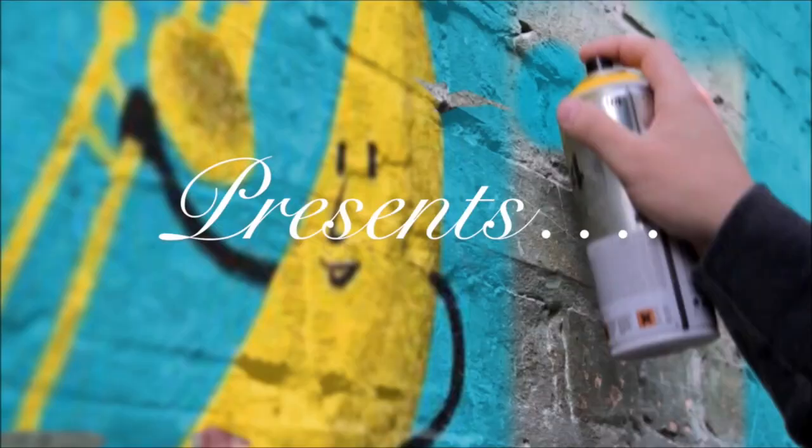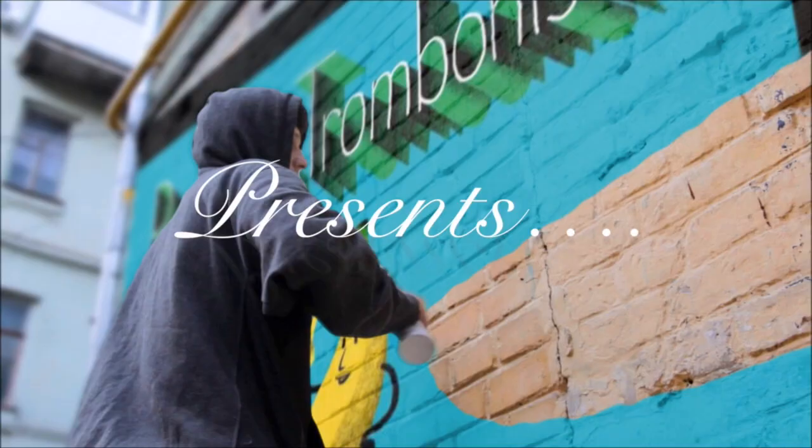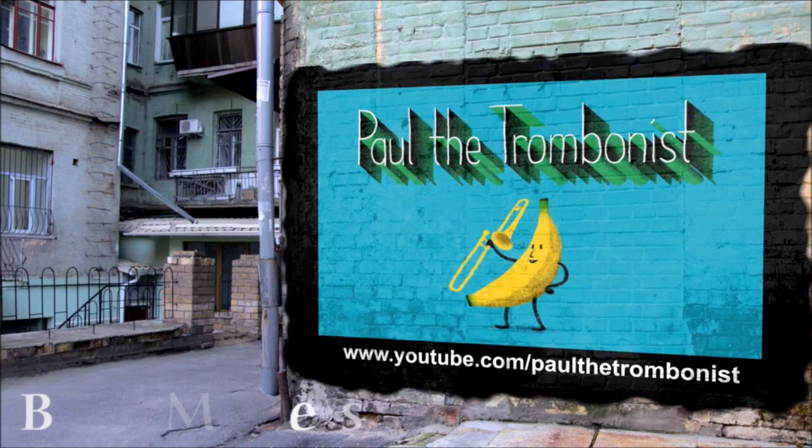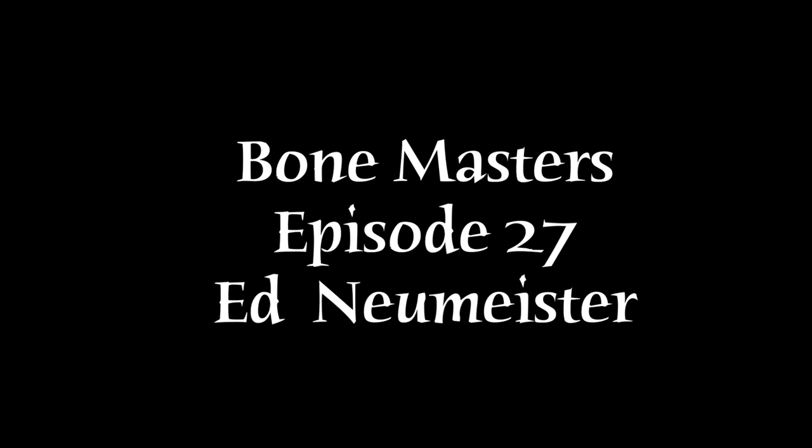Welcome to Bone Masters, where we get to meet living trombone legends, have masterclasses and talk about music. This week we feature the wonderfully talented Ed Newmeister in his first appearance ever on Bone Masters.